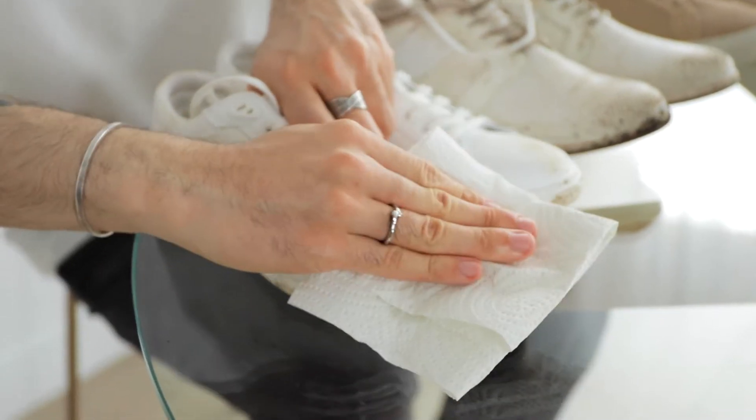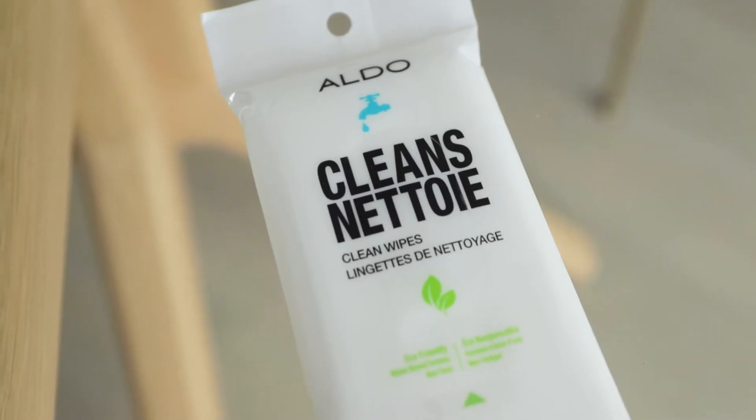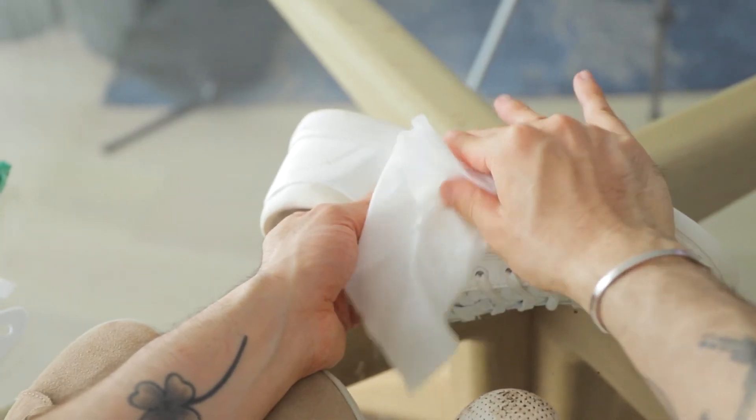If they're just lightly stained and need a quick fix, you want to start by wiping off the shoe with a slightly wet kitchen towel, and then instead of the shoe cleaner I'll use a cleaning wipe. I find these to be super practical when you're on the go and just need a quick fix or a spot clean.